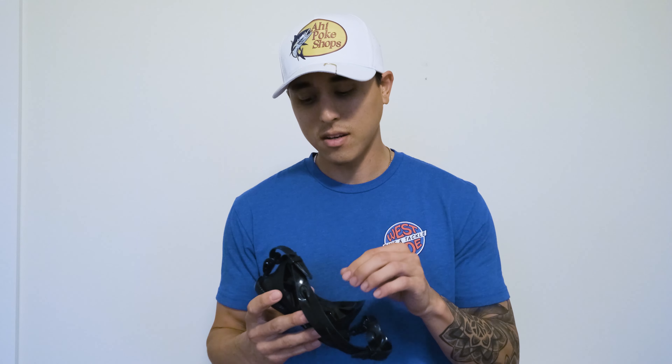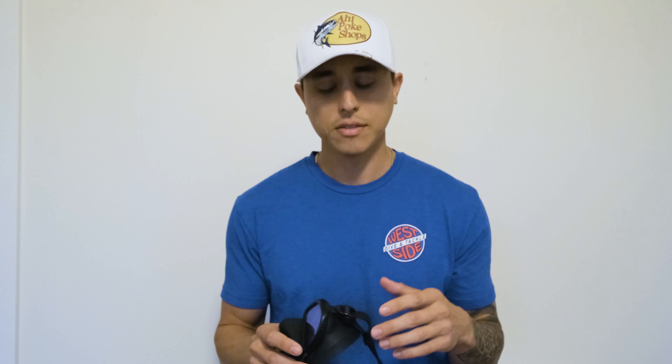I'll show you step by step the method I use that I think is the most reliable for keeping your mask from fogging up. This method has lasted me four-plus hours in the water without having to touch the inside of my lens. I'm going to go step by step so you guys can follow along whenever you're getting ready to hop in the water.